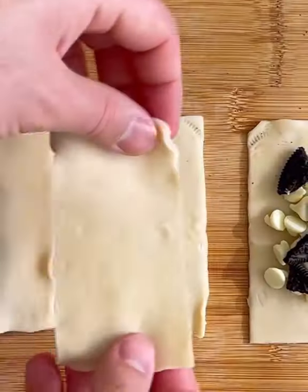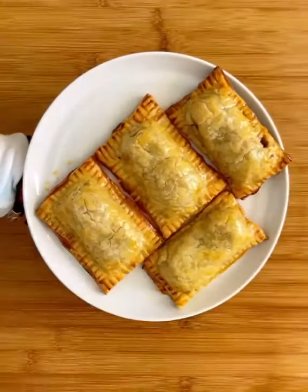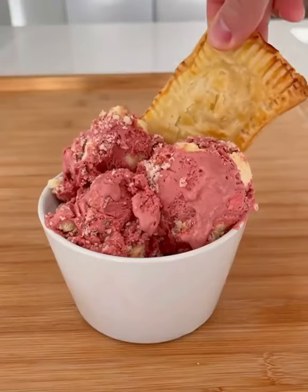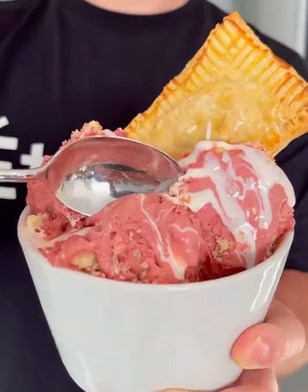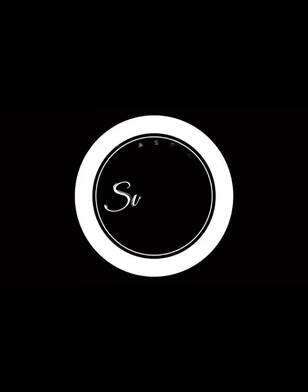Valentine's red velvet pop-tart sundae — look at that! Pie crust pop-tarts filled with white chocolate and Oreo, then baked and served with homemade red velvet pound cake ice cream, with marshmallow on top. Try it out at home and swipe for the red velvet ice cream recipe. Cheers!